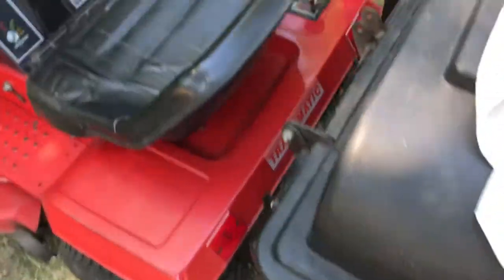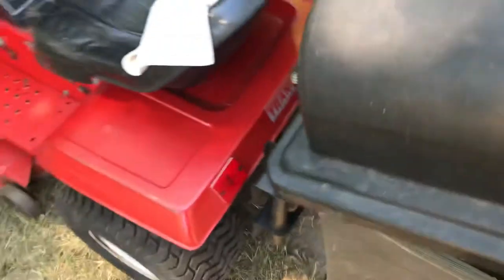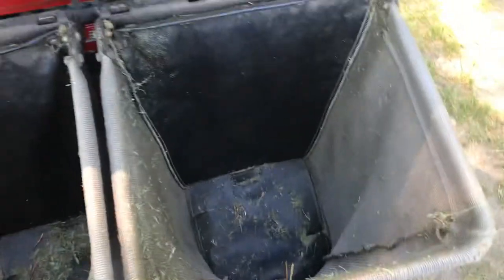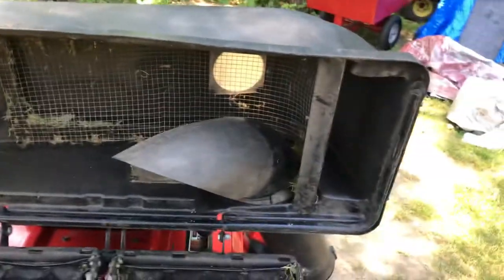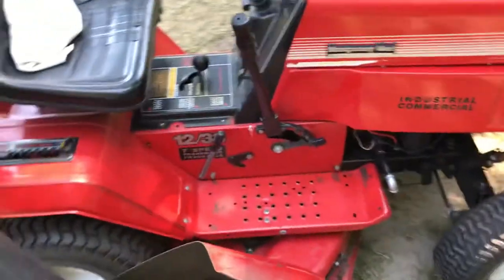Bagger — chute comes off, bags come off, and it lifts off real easy. This one's in great shape. Got just a little stuff in there, but folds up nice, shoots good, this is all good. Sharpened blades, new deck belt, cuts great.